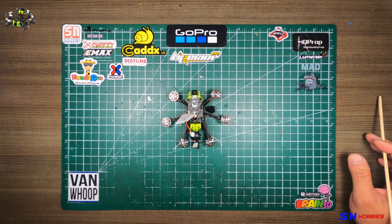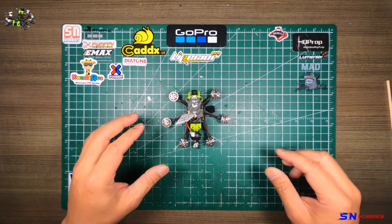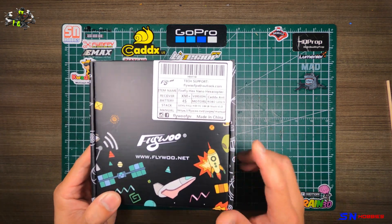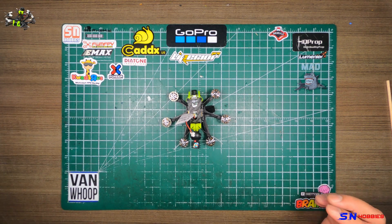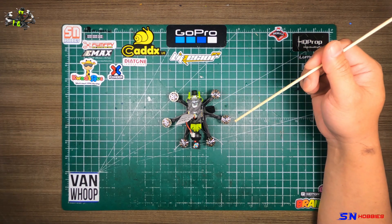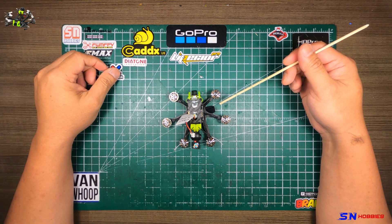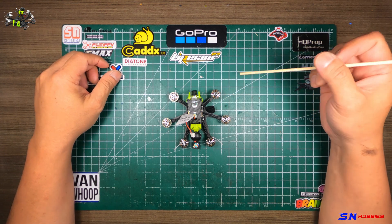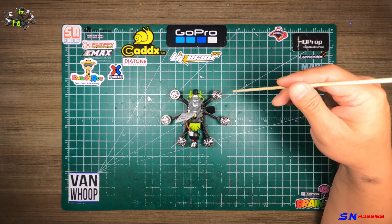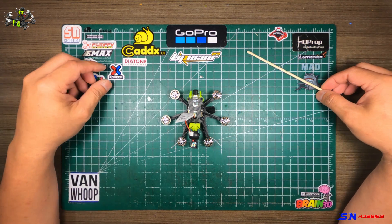Hi guys, it's me again, Fly with Mia FBV. What I have here is a Flywoo Firefly Hex Nano. You saw the fast-forwarded unboxing video, but this is basically it. I'm pretty excited about this because this is the first micro quad that I will get a chance to fly that has six motors. I never had a hex quad before, so I'm looking forward to testing this out and seeing how it flies, flight characteristics, and all that kind of stuff.